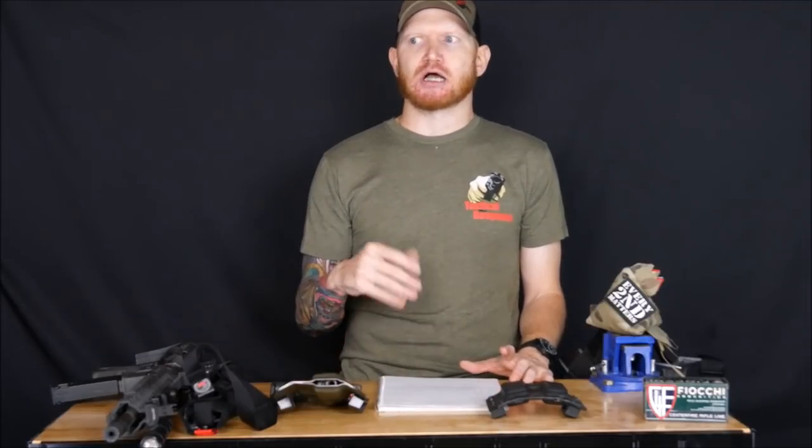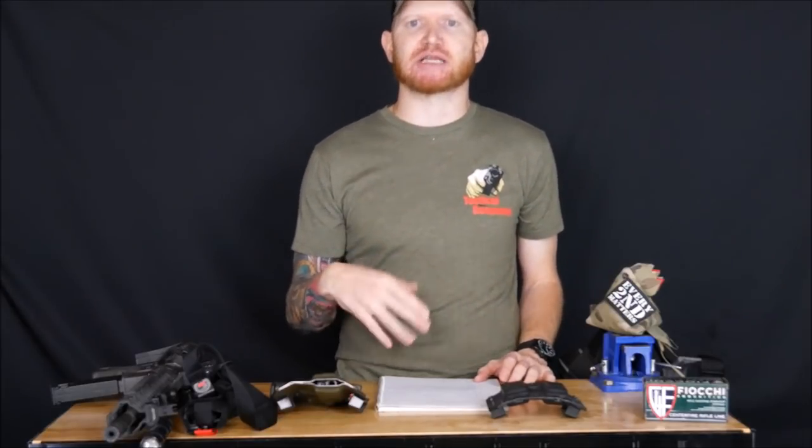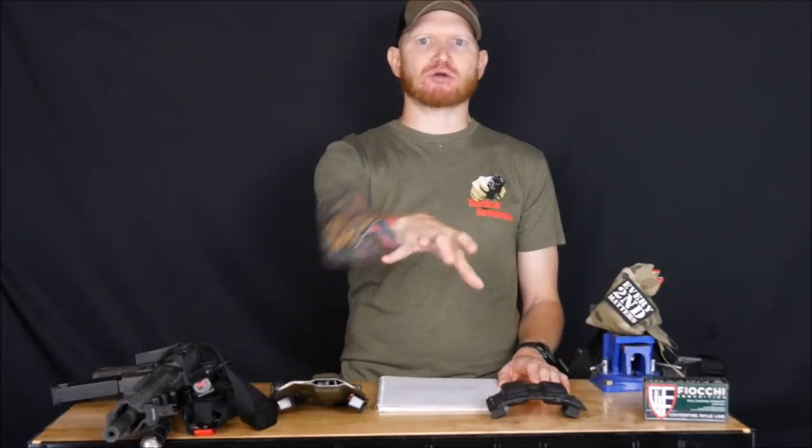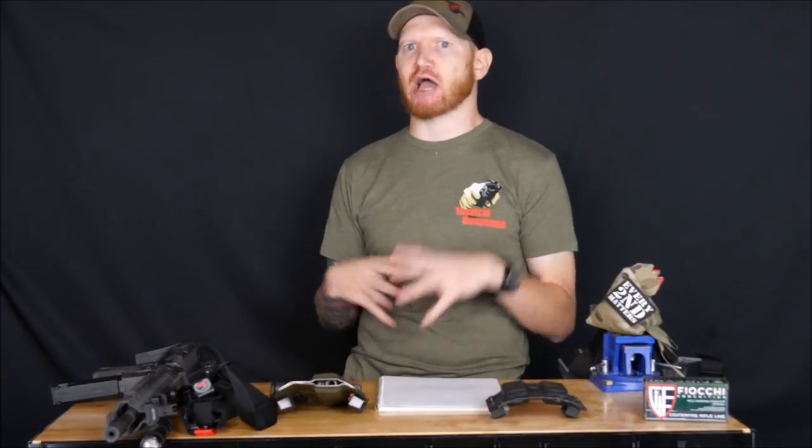Something that can be overlooked is that people think a rifle will automatically stop a threat, but they go over the anatomy of damage to the human body — how to inflict the damage you need so that whoever is doing something that made you shoot them stops doing that. Then they cover the OODA loop and Colonel Boyd, explaining how it works, how you can use it to your advantage, and how not to get trapped in your own loop.